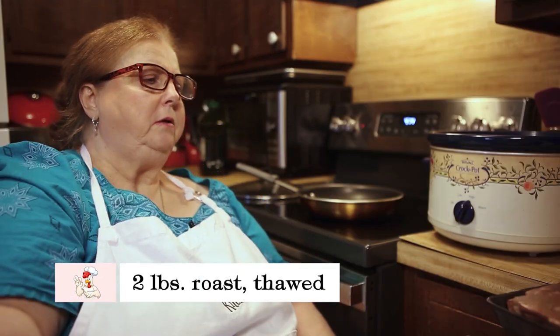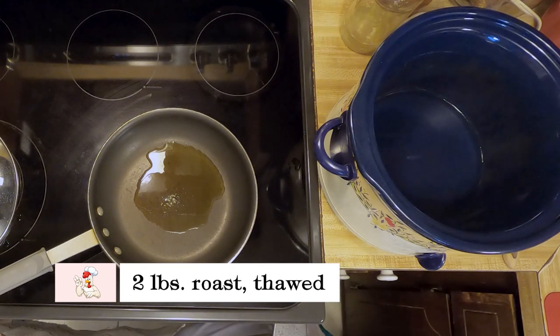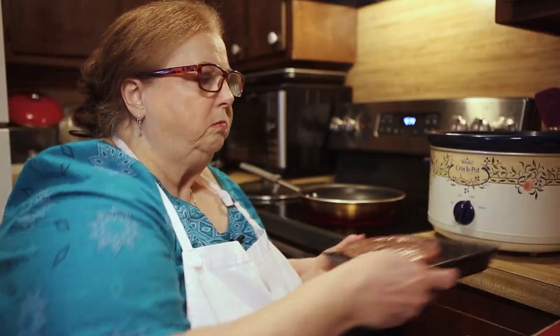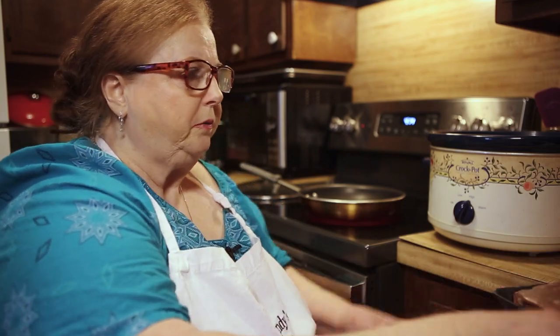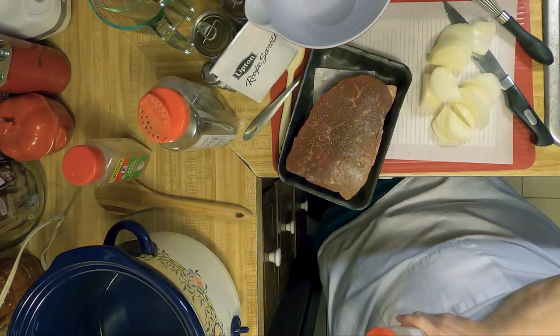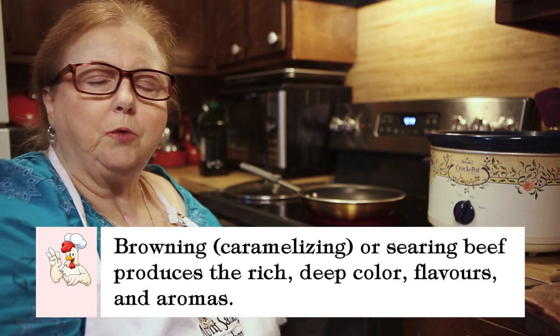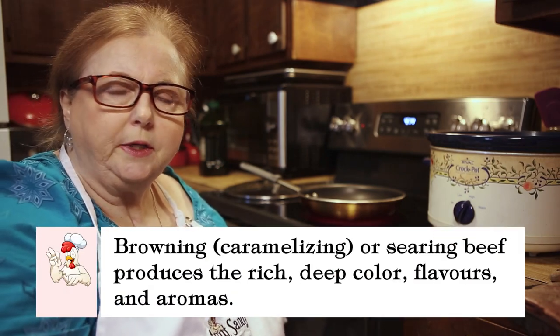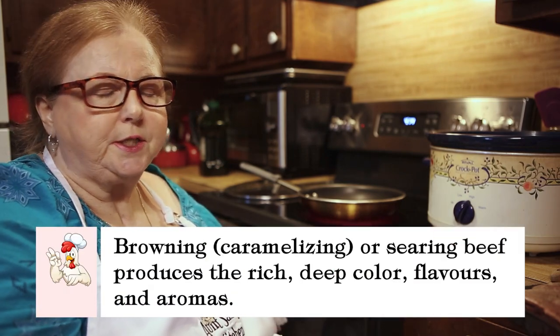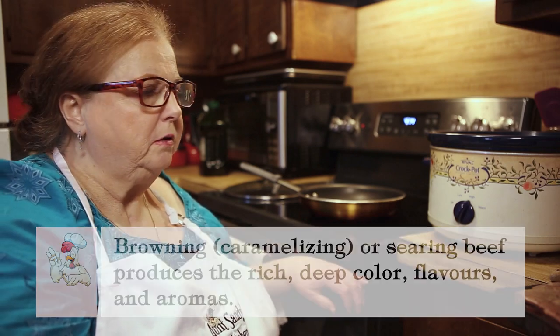I have about a two pound roast here, a tablespoon or two of oil in my pan. I'm going to salt and pepper it. I'm going to brown my meat. When you're cooking a roast it's always good to brown it on both sides. It just gives it a better flavor and it adds to the sauce.